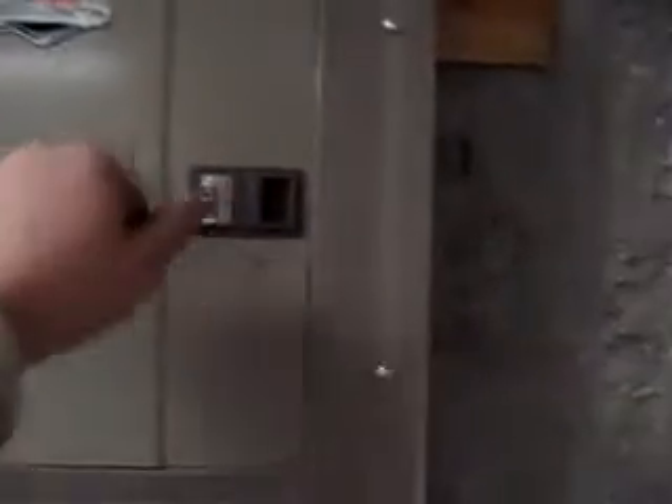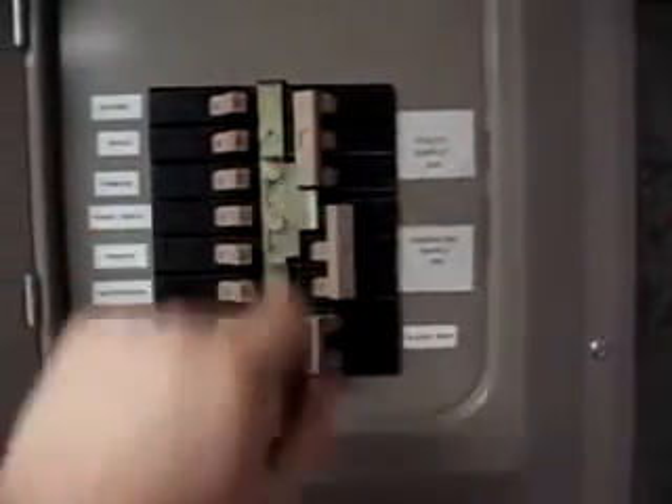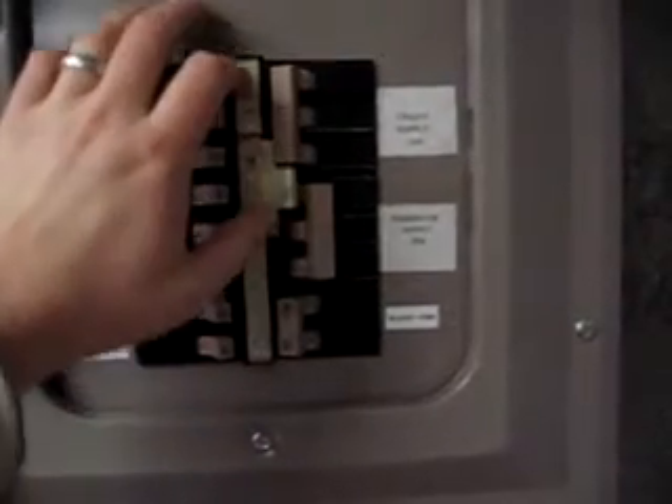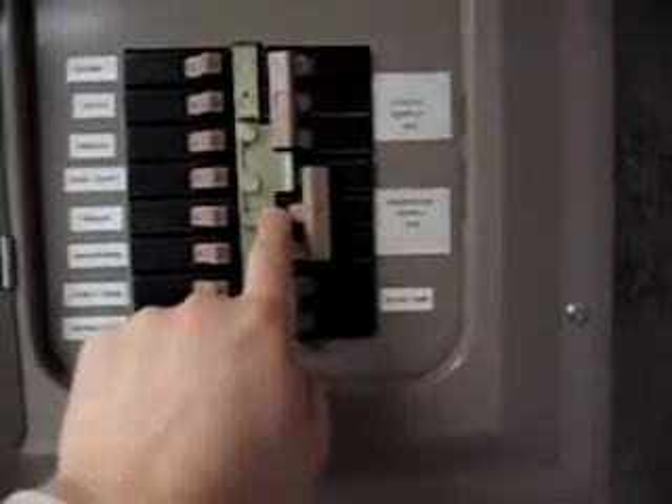Inside the sub-panel, when the power goes out, after the generator is turned on and plugged into the inlet box, I'll come down here, shut off all of my circuits first, shut off the utility supply breaker, push the interlock switch up, and turn the generator supply breaker on. At that point, the sub-panel is energized by the generator.